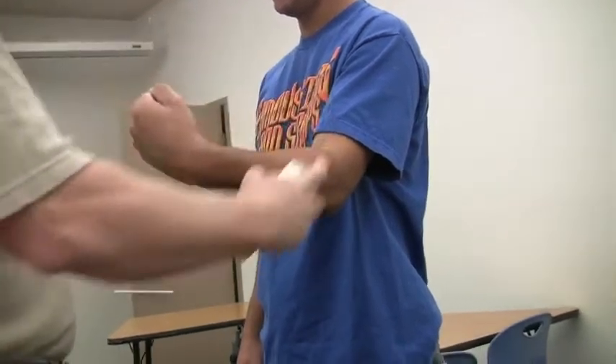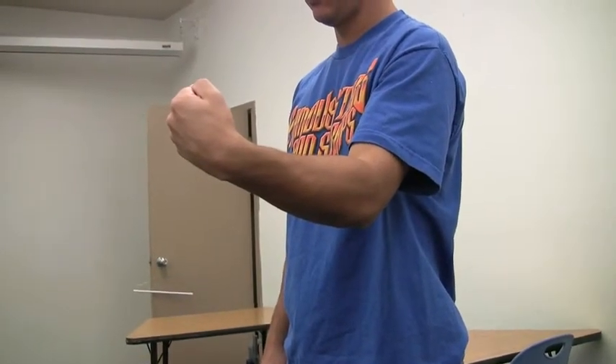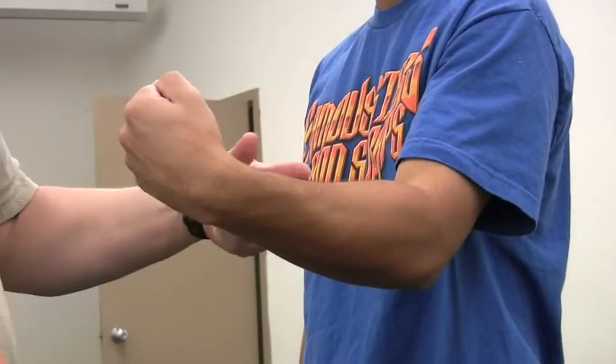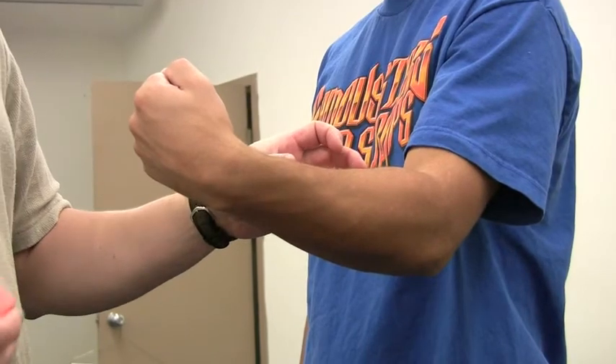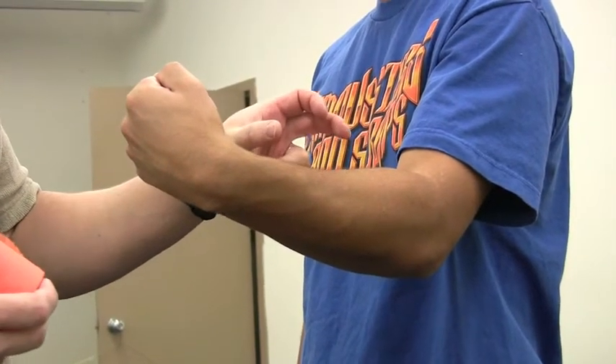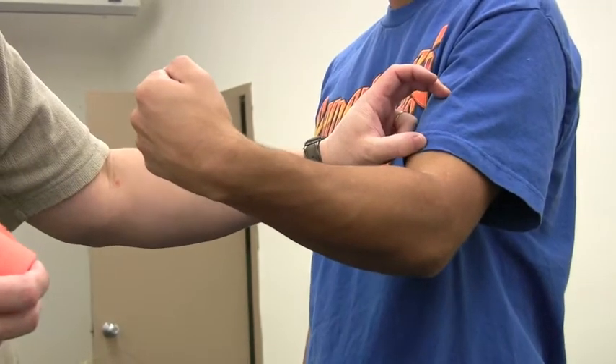We need a tough skin elbow. We don't need a pre-wrap from here all the way up — we're going to pre-wrap just the spots where we're going to put our anchors, so we're going to pre-wrap at the middle of the forearm and the middle of our bicep muscle.